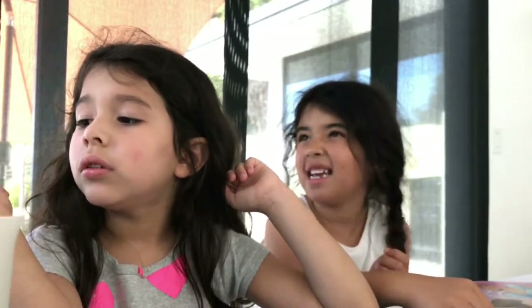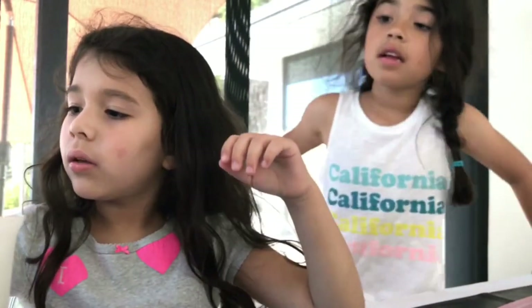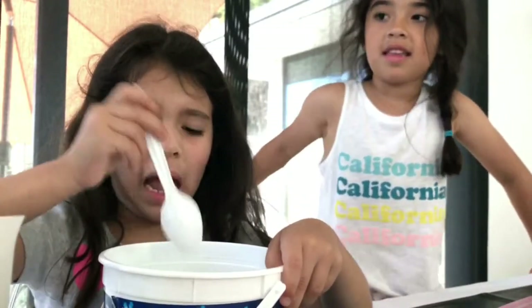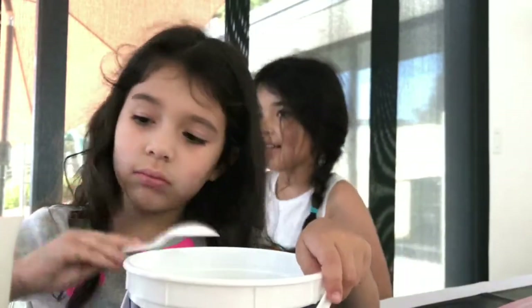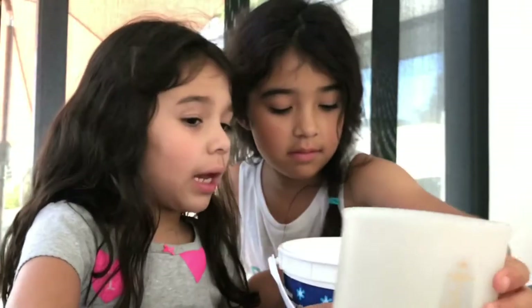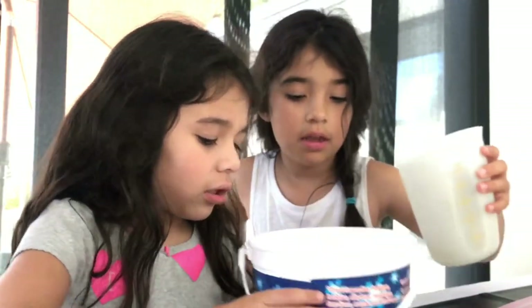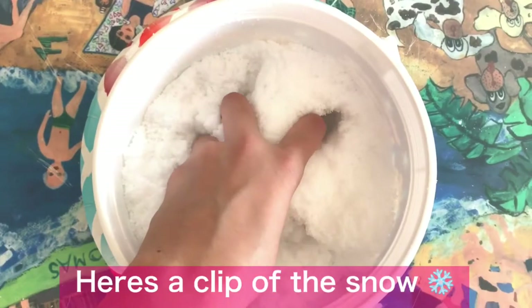So we're just going to pour this much in. I'm going to pour some in — it smells really bad, it actually does. Next, put a spoon there. Do you want to pour in the water now? Be careful, only half a cup. Good, good — pour all of it. Oh, it's becoming snow! Should we mix it up?